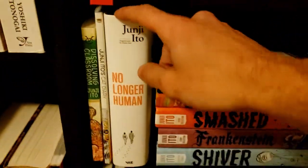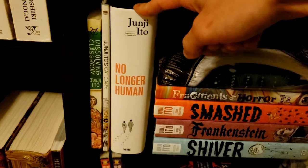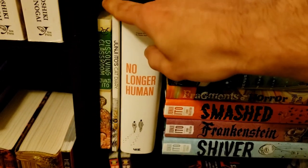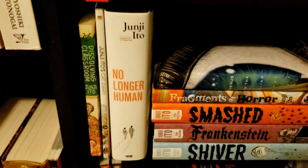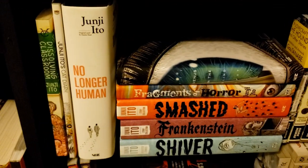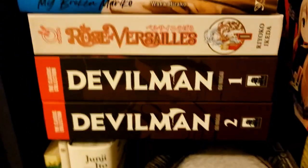There's also No Longer Human, which I haven't read yet, but I am reading the novel and have read the Furuya adaptation — which is severely out of print. I also have Cat Diary — keeping that for when I need cheering up. Then there's The Dissolving Classroom, probably Ito's weakest work I've read, but it's still kind of funny and entertaining.